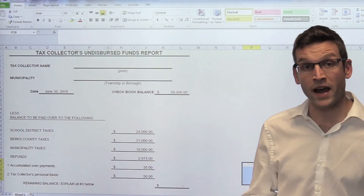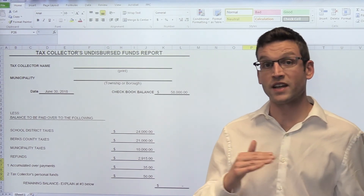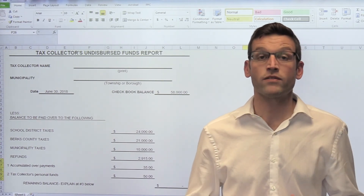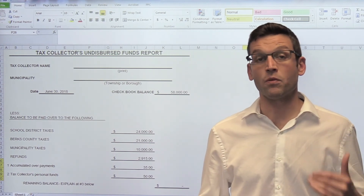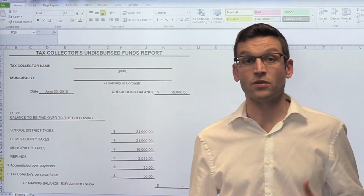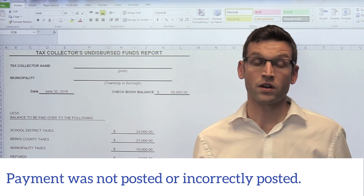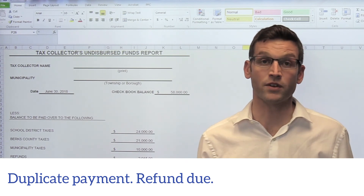Once you take your checkbook balance minus all of those accounts that you are aware of and able to identify who would receive those funds, we should be coming out to a zero balance. However, if you are not, you'll want to go back and find out what caused this. Usually, if it's a higher value, you received a payment from somebody that did not get marked as paid, or somebody had a duplicate payment that you still need to issue a refund for.